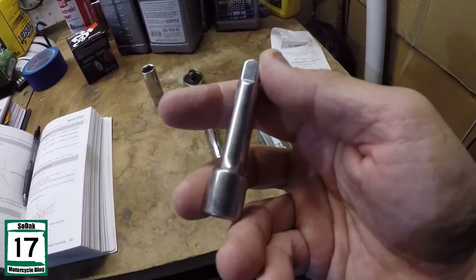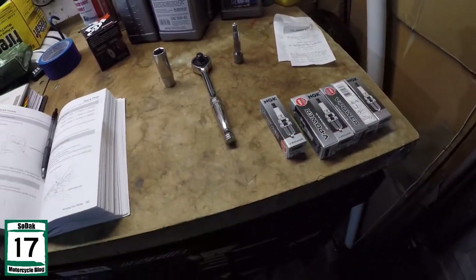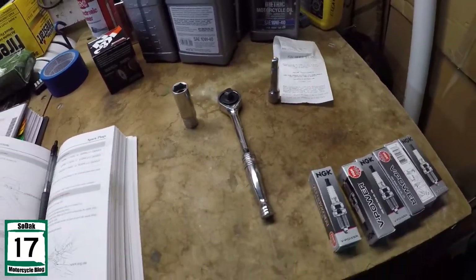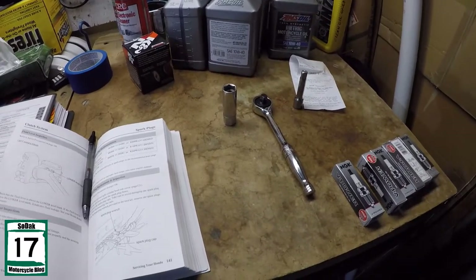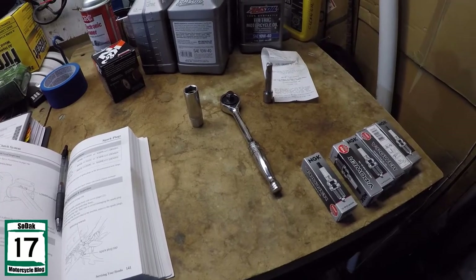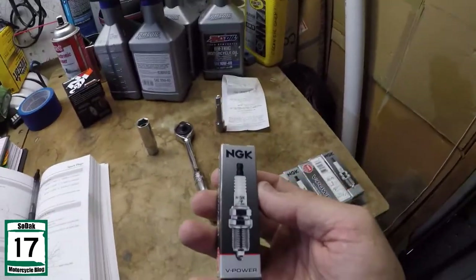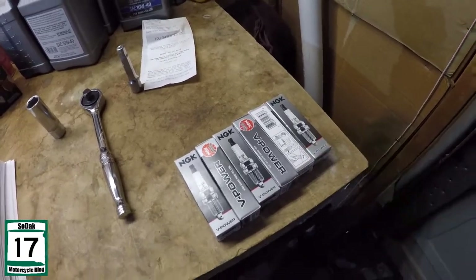The extensions you'll need will vary depending on your application — for mine, I need extensions to get in there. As far as price goes, the NGK plugs this year cost me $3.79 a piece at Fleet Farm, which is almost a dollar more than they were two years ago. But spark plugs are still fairly cheap. Obviously it's more expensive for me because I've got six cylinders to do — most of you probably have two to four, so it won't be as expensive.